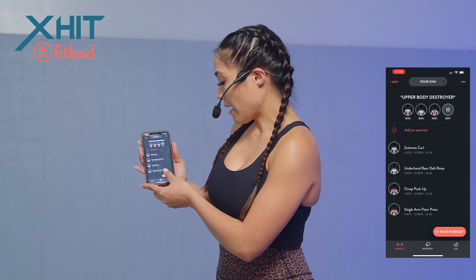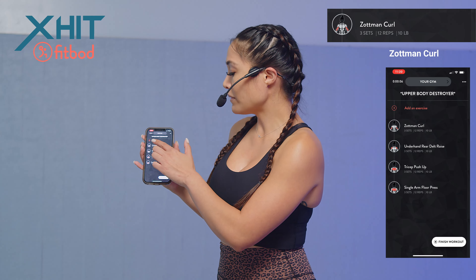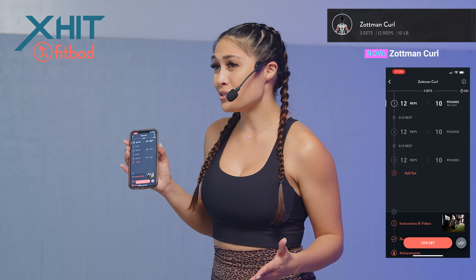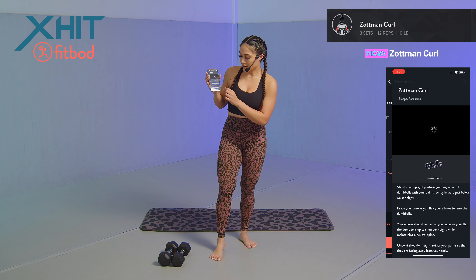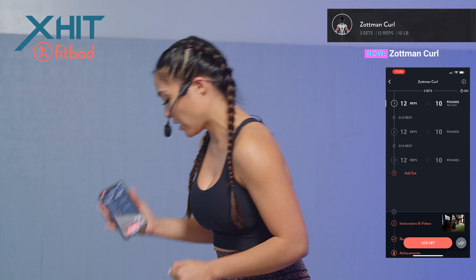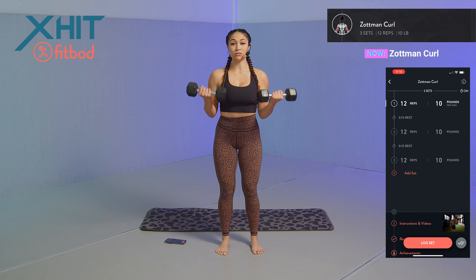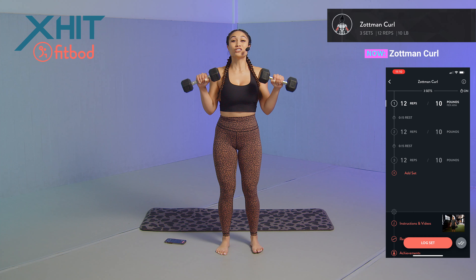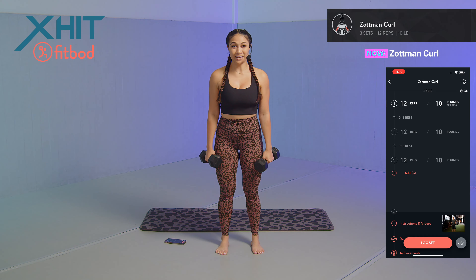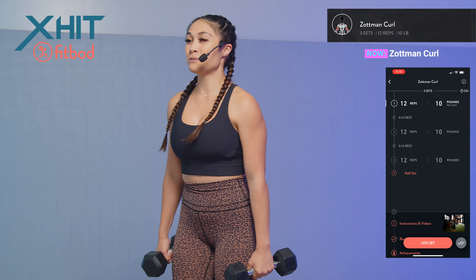I'm going to start this workout, click the start workout button, and then click on our first exercise — the Zotman curl. If you have trouble knowing how to do the exercise, there are instructions and videos you can click on. For the Zotman curl: pick up your 10 pound dumbbells, curl them all the way up towards your shoulders, flip those palms down, and control it as you come down. Make sure you're tucking those elbows into your body because we're focusing on those biceps.